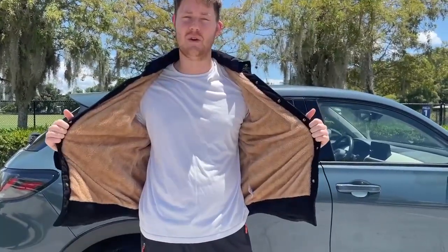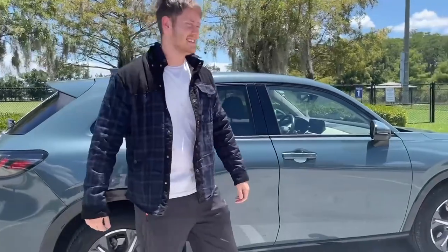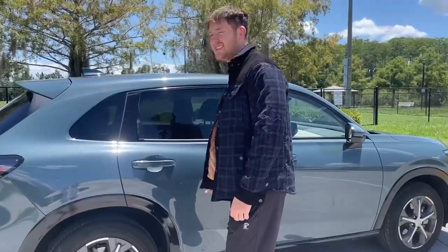Definitely go ahead and check out Pemia if you're interested in a nice flannel like this one. I'll do a last 360 for you — here's the front, side, the back, and the side again. Thanks for watching the video, go ahead and check out Pemia if you're interested.